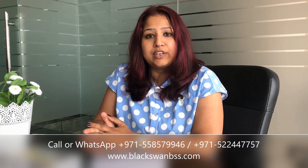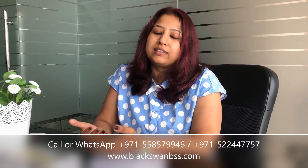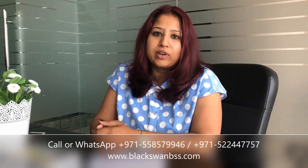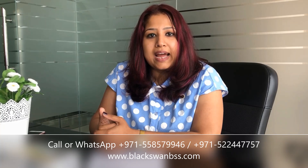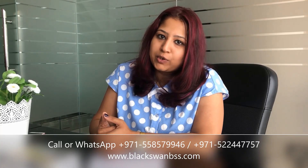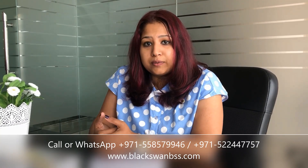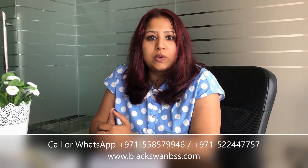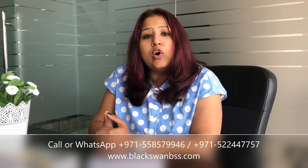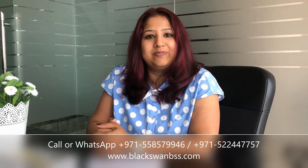Sometimes there are different factors like different activities and different kinds of approvals that we can discuss. We will bring more videos to tell you more about this part of the world. Thank you for watching this video. Subscribe to us, and if you have any inquiries, please send us an email at info@blackswanbss.com or feel free to call us on the given number. Thank you.